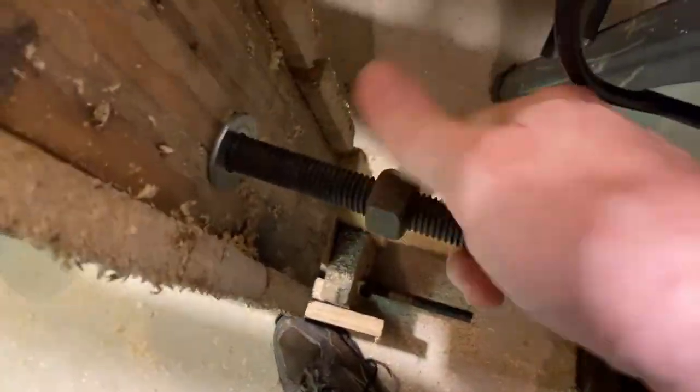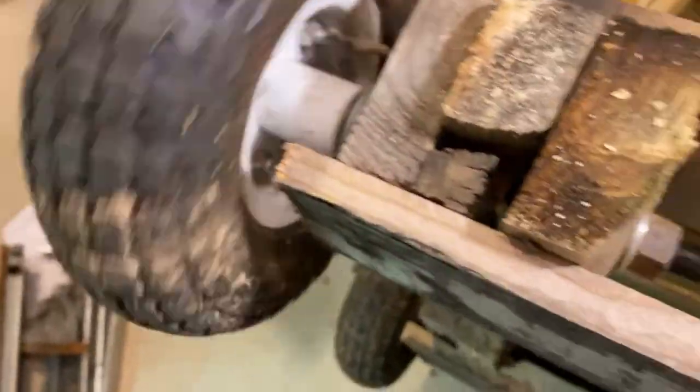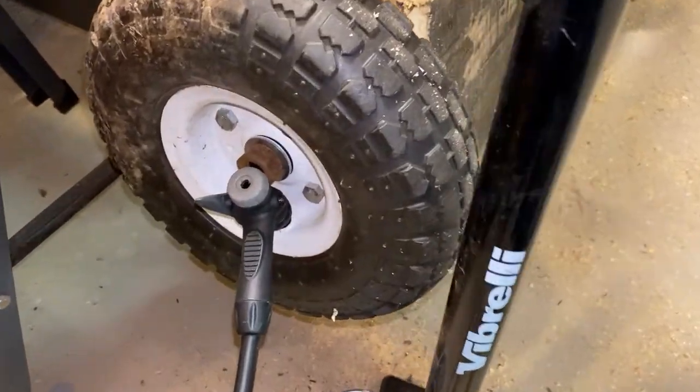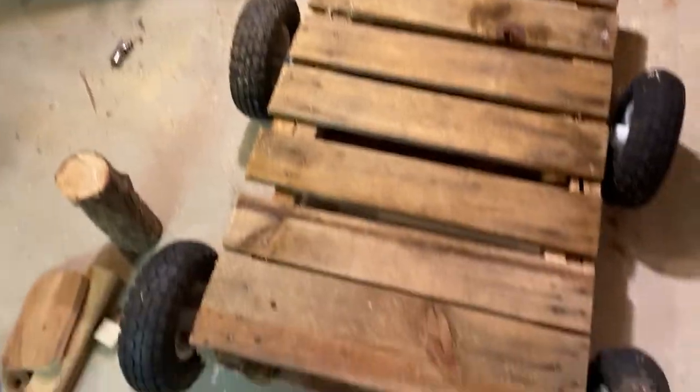These tires can handle around 300 pounds each, but they do get pretty low to the ground, so you'll need to think about how much clearance you'll need for the sort of ground you'll be on and what kind of weight you'll be handling. Make sure to fill them up with air nice and tight, since heavy weights tend to flatten these sorts of tires pretty quickly.